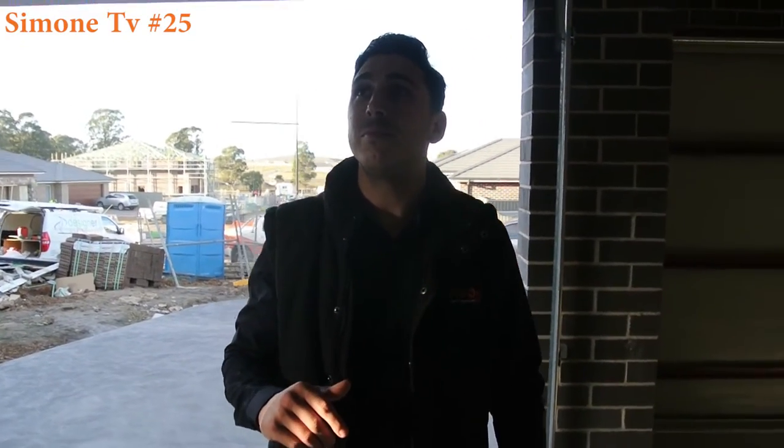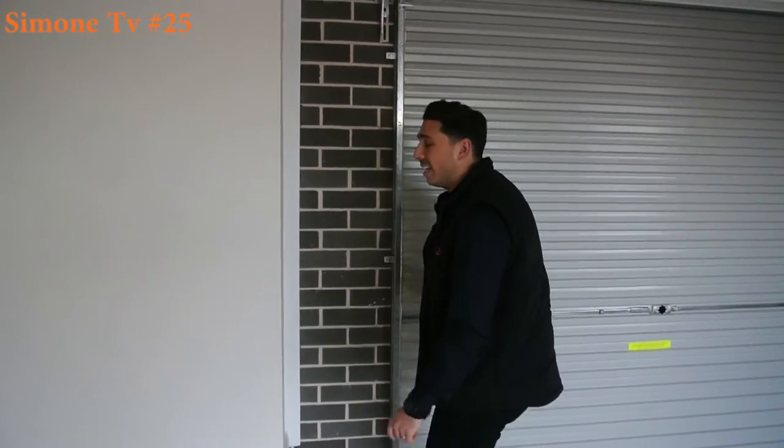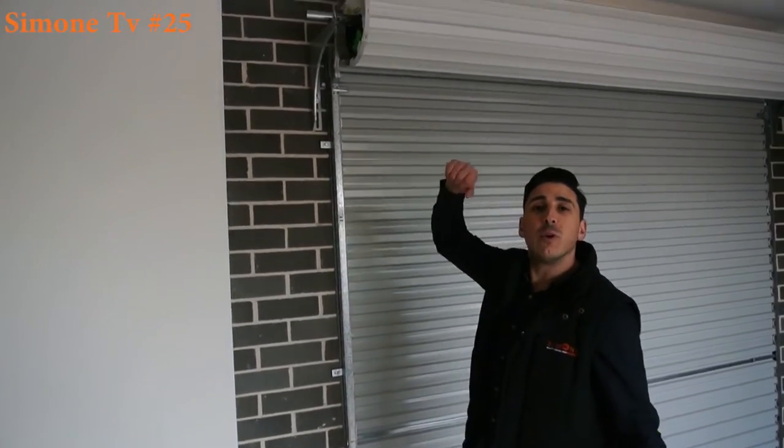Now, these are actually remote control doors. You don't actually have to lift them by hand — they do work electronically. Behind me here now, we've got a roller door. Different to a panel lift, this will actually roll up and form into a coil.